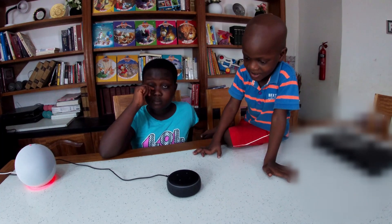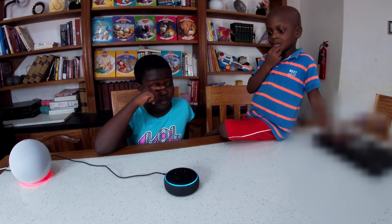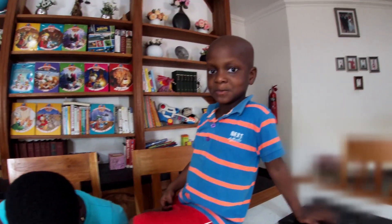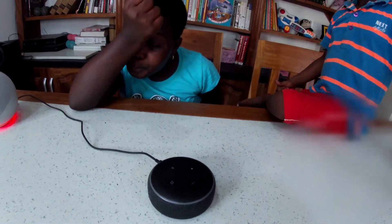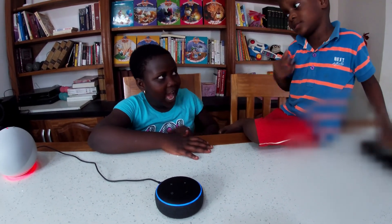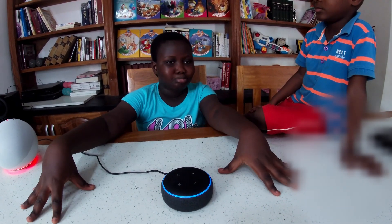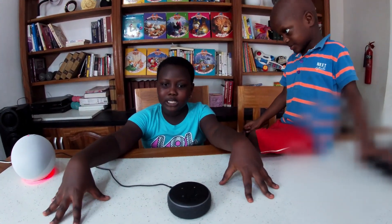'Alexa, make a lion sound.' Okay, Alexa, it's my turn. 'What is the tallest mountain in Africa?' 'The tallest mountain in Africa is Mount Kilimanjaro, which is 19,341 feet above sea level.'